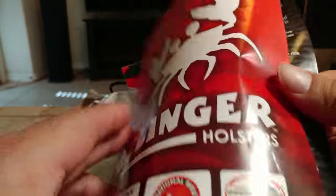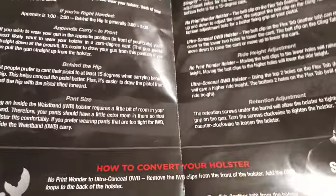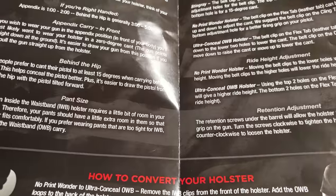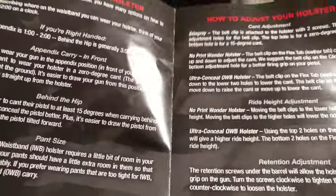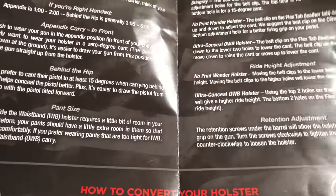Let's take it out of the package and see what's in there. These are instructions on how to adjust it — you can raise it or lower it, adjust the cant. So you can do quite a few things to this thing. It also has directions if you want to convert it to inside the waistband. Pretty cool.